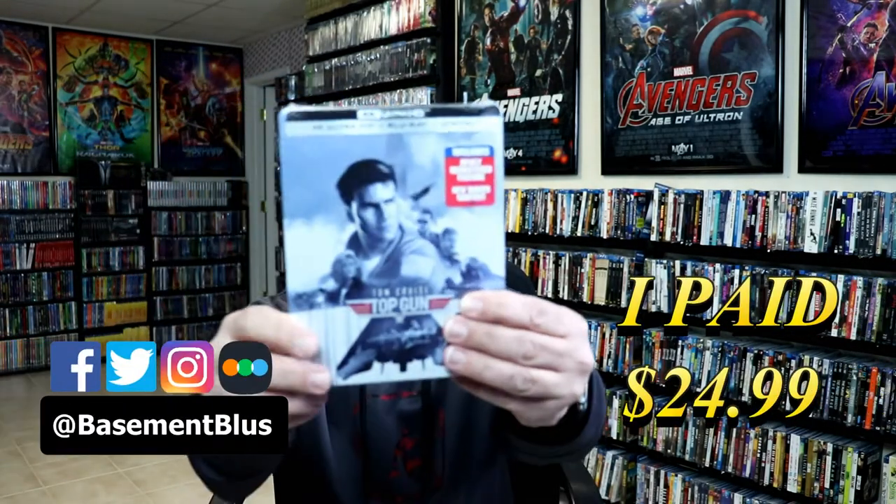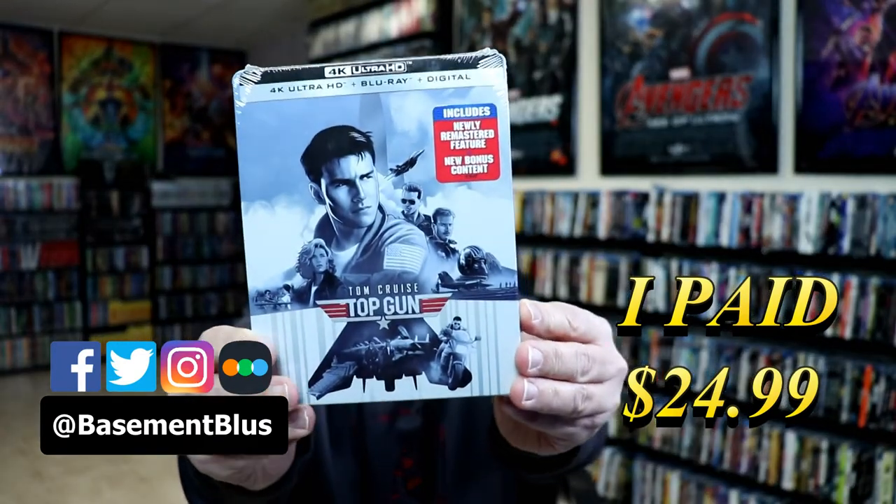So today I picked up a copy of Top Gun. This is a 4K Steelbook featuring the 4K Ultra HD, the Blu-ray, and the digital.